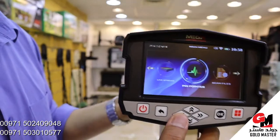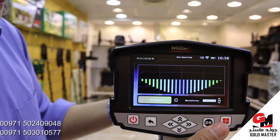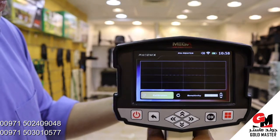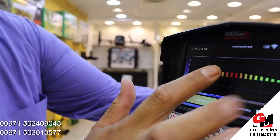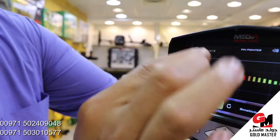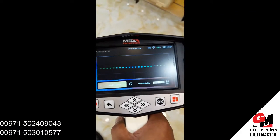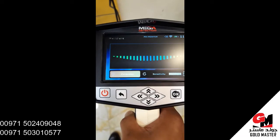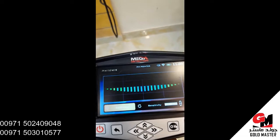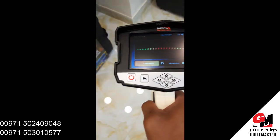Now I'm going to use the pin pointer. If this graph goes up, it means there's a precious metal under the ground. If this graph goes down like this, it means there's a space under the ground — blue color. But if you detect metal, it turns red and the graph goes up.